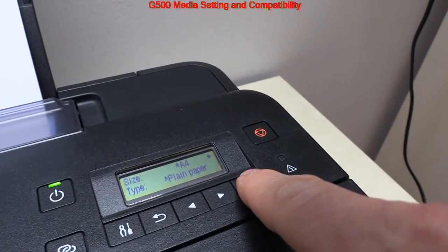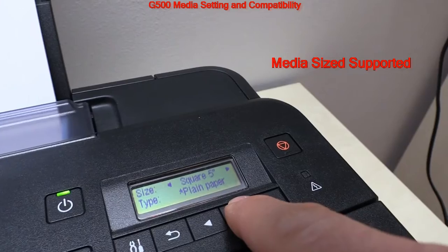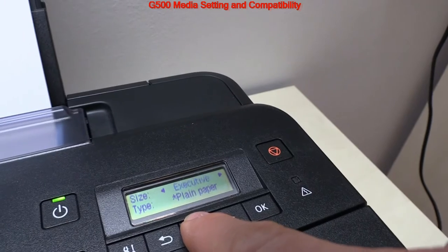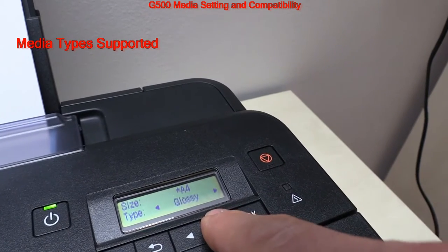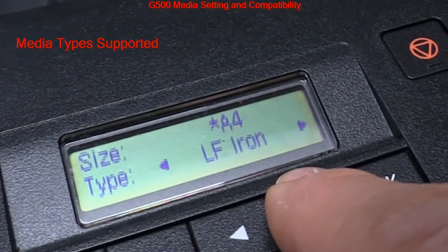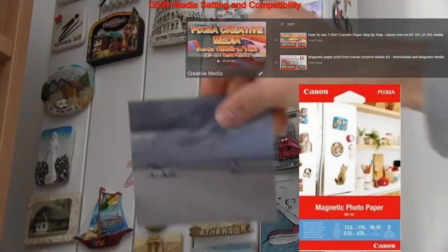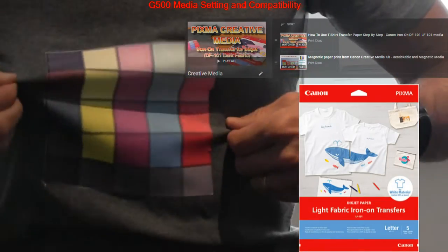Here I put plain paper in the G500, scrolling through supported media sizes and media types on screen. Fine art rough media is also supported on the G-series, along with creative media such as repositionable magnetic or light and dark fabric iron-on transfers. These are available on both printers and you'll find my videos in the upper right corner of the screen and links in the description.